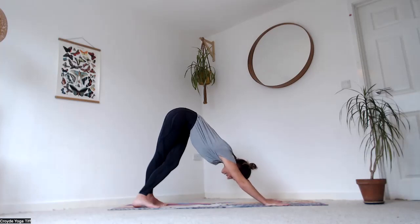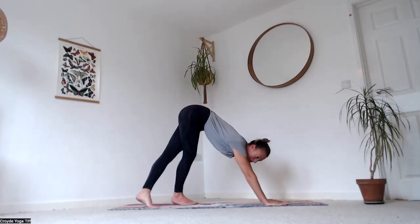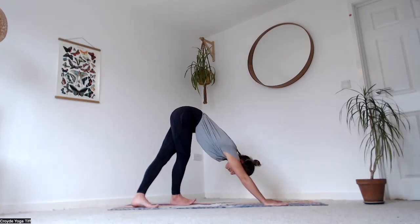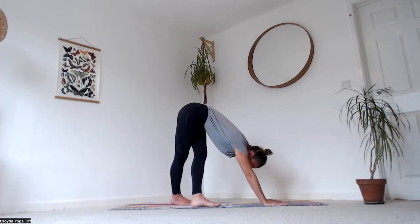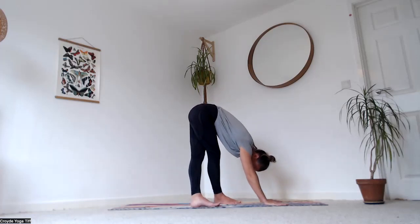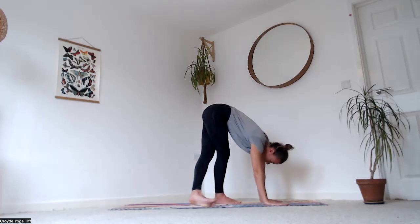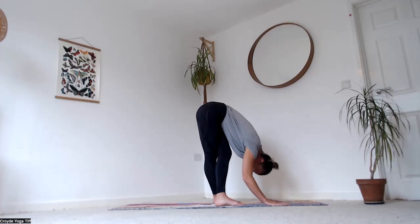Unwind that right leg, bring it out to the side and then all the way in front, step it up the mat a little. Bring that left leg all the way out to the side and cross over the other side of the mat. You're walking upwards towards your hands — slide out to the side and then over, all the way up, left in front of the right, stay there.